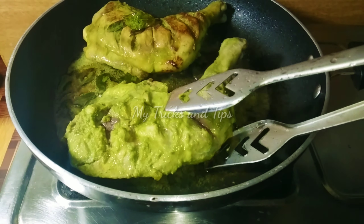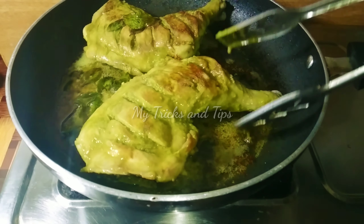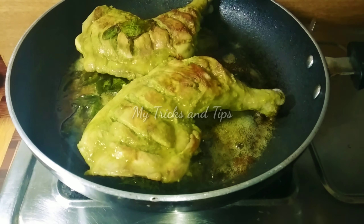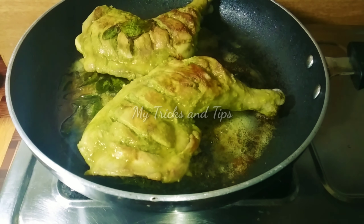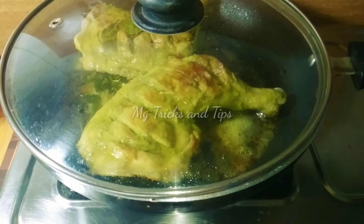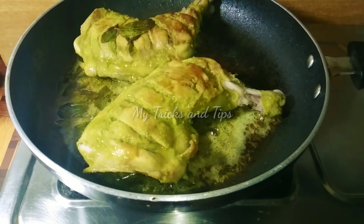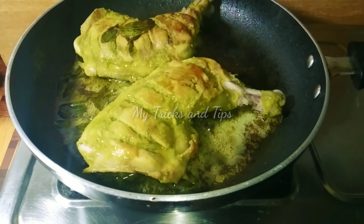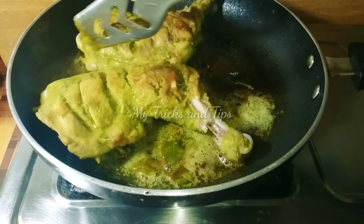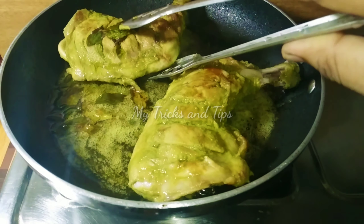We need to cut all three if you need an egg. This is the one you want to make and see. Now, we have two sides. We will open it and put it in the pan here.